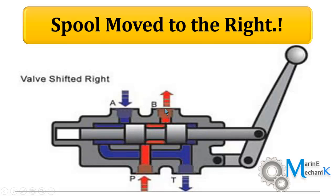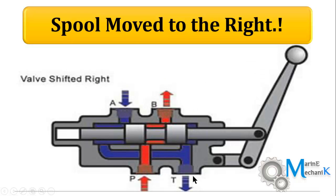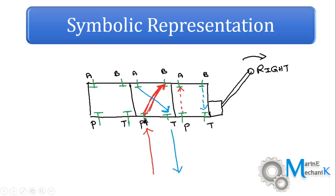The high pressure oil from P passes through B and then works on the hydraulic motor or piston, and then the exhaust — the low pressure drain oil — comes through A and drains back to the tank through T. So it takes a cross path: P to B and A to T. As you can see in this picture, P and B are connected, A and T are connected. This is the symbolic representation when the lever is moved to the right.